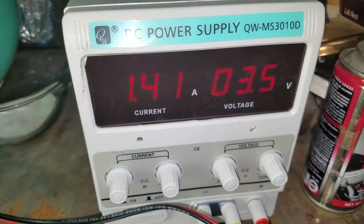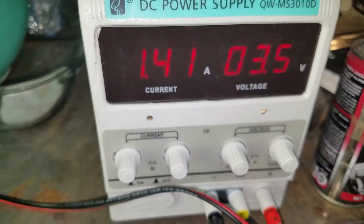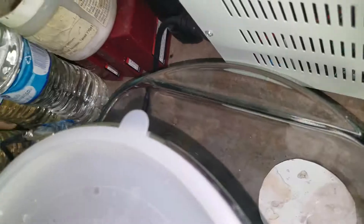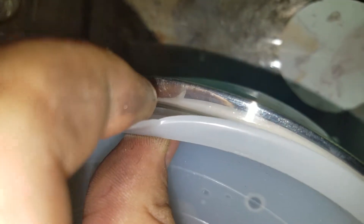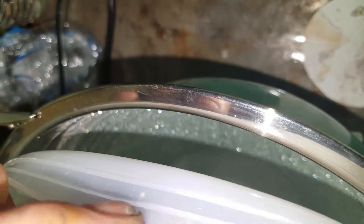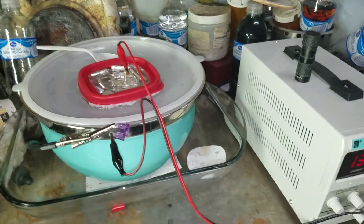It's running 1.4 amps and 3.5 volts. It's been going since 9 o'clock this morning and it's 3 o'clock now — four hours. And you can see there's a little silver growth in there, not much, but it's only four hours.